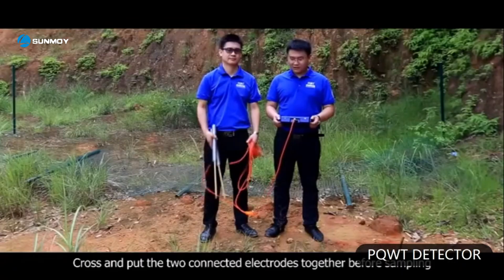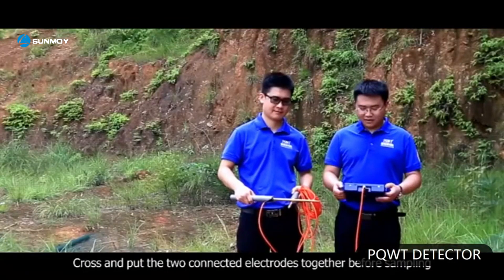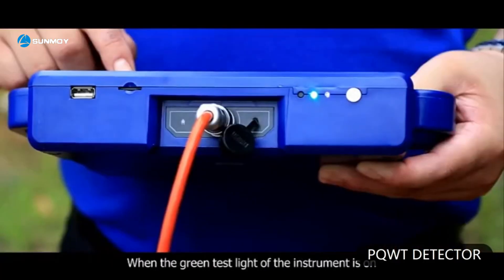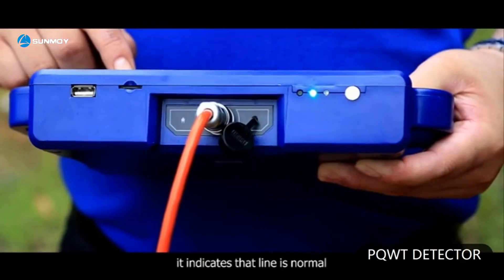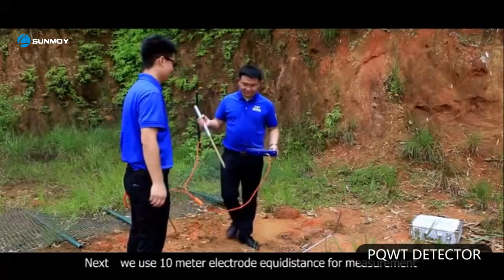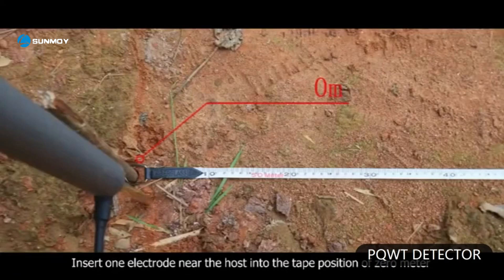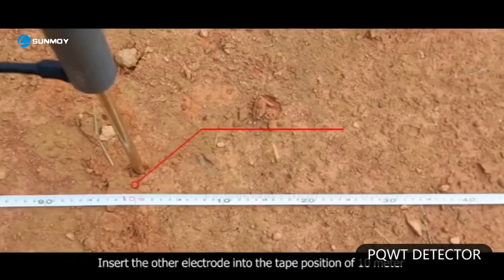The third step: cross and put the two connected electrodes together before sampling, then click line test on the instrument. When the green test light of the instrument is on, it indicates the line is normal. Next, we use 10-meter electrode equidistance for measurement. Insert one electrode near the host into the tape position of 0 meter, and insert the other electrode into the tape position of 10 meter.